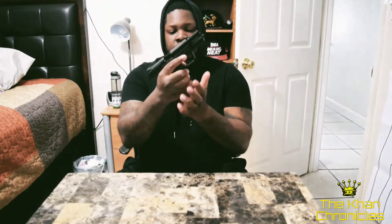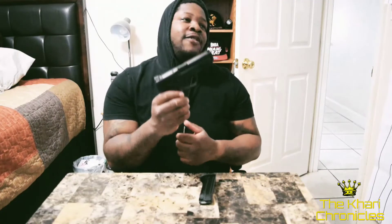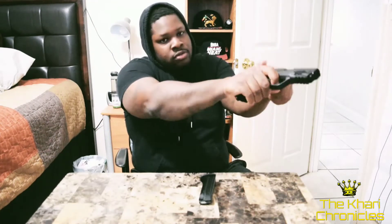I did have the safety on this originally, but I took it out. Even though I was training with the safety — every time I would draw, I would engage the safety off, present, and fire. I practiced that: draw, click, boom, over and over.